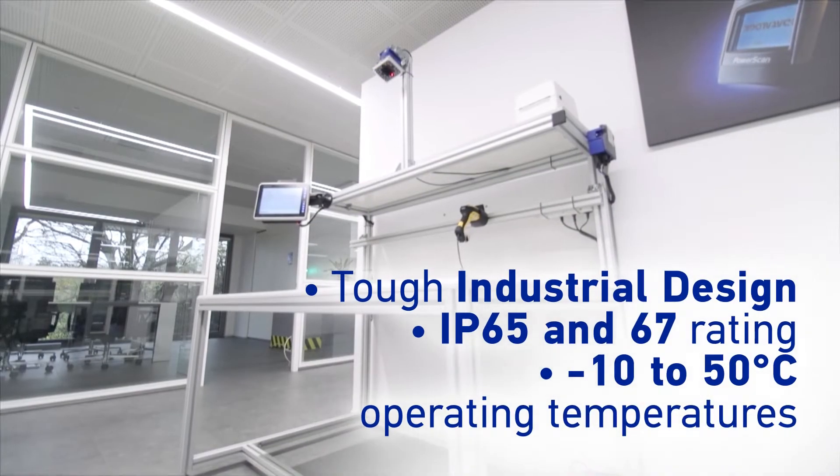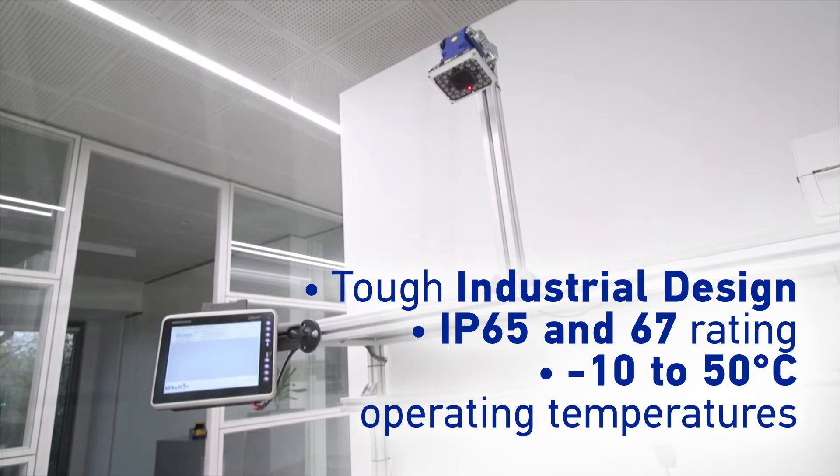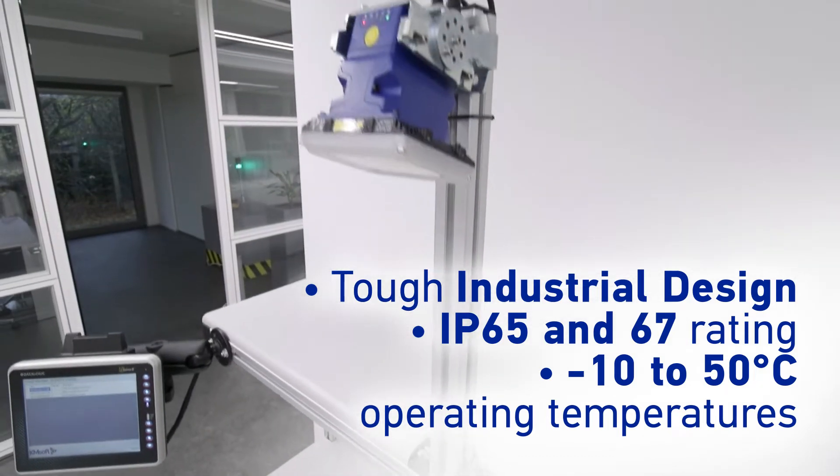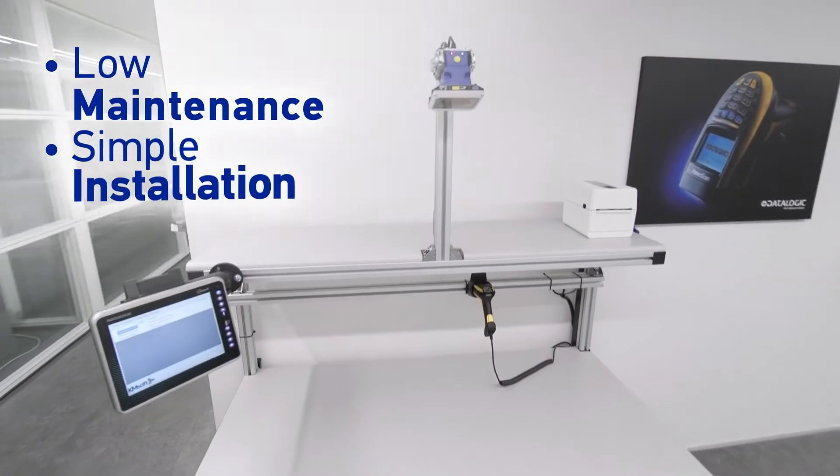DataLogic's Matrix 320 offers a packing solution that will keep production and operators happy. Engineers will love its new features designed to minimize maintenance and make installation easy, requiring just a standard power supply and USB cable.